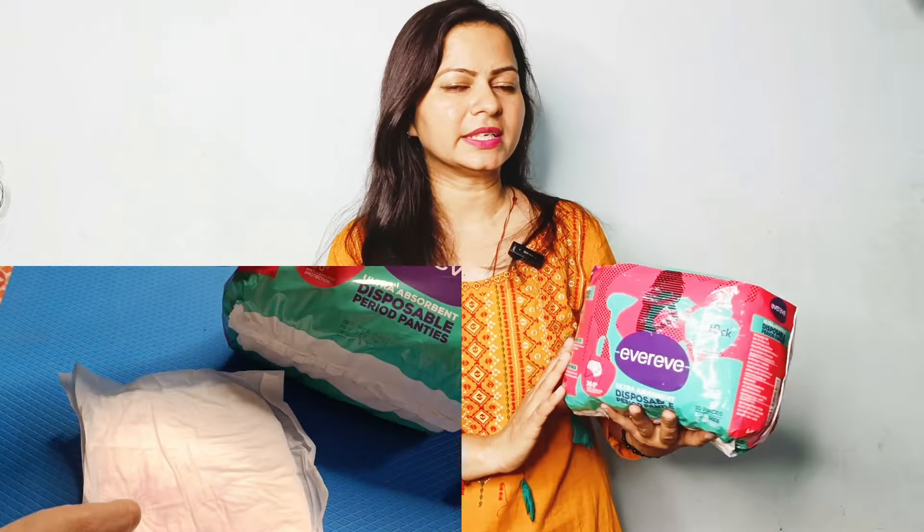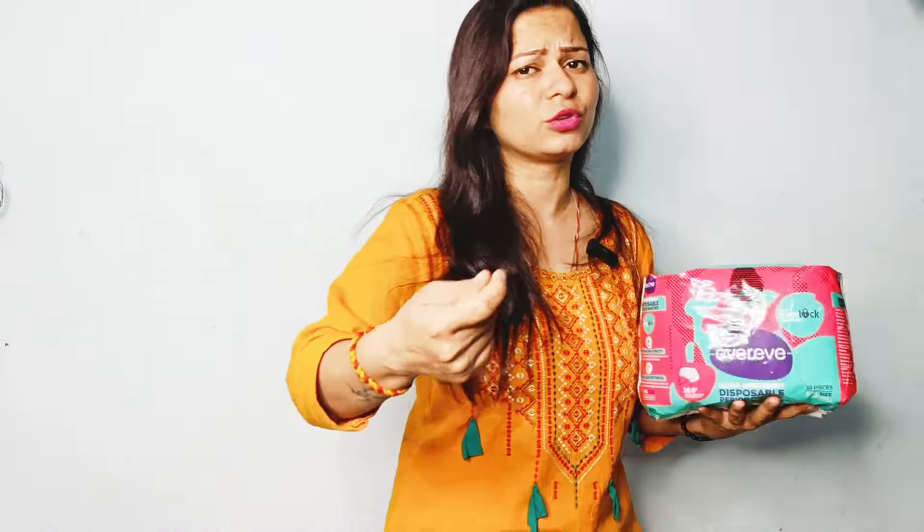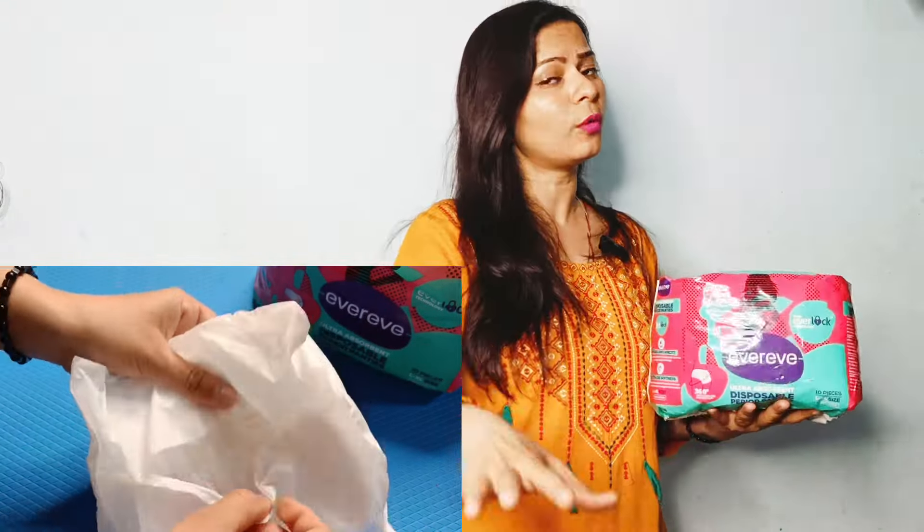This is a very ultra absorbent period panty. I will tell you some good qualities and why I am reviewing it — because I am very happy to use it. It comes with extra avery lock technology. What is the lock technology? The period blood is absorbed very quickly, within a second. It locks it in so that leakage and stains don't come.